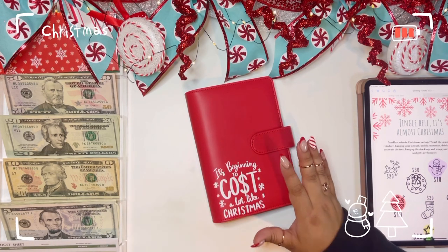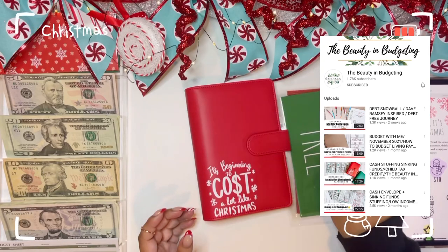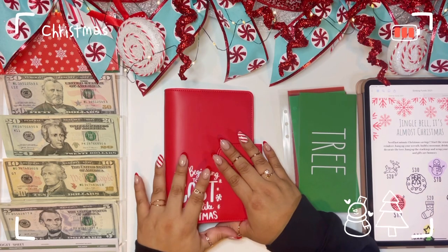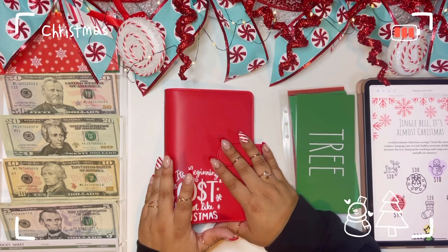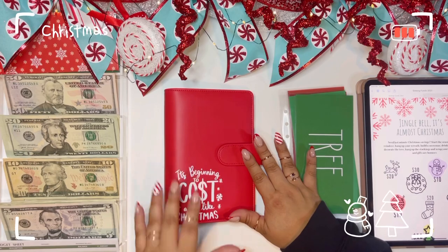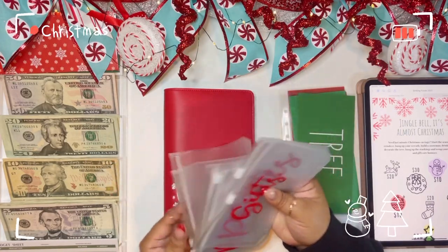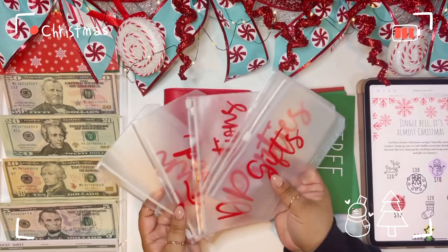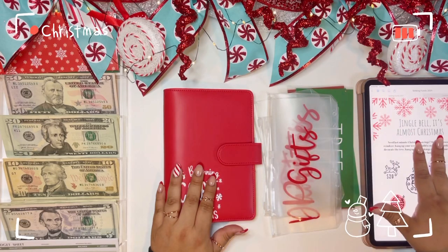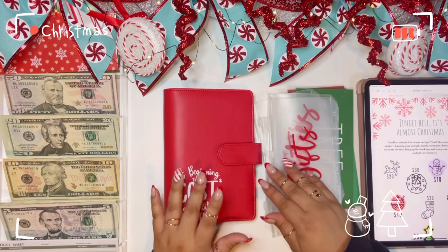I'm going to stuff this binder with these envelopes that I got from the Beauty and Budgeting — Desiree, love her shop. I also won a giveaway from her back in the summer, so I ordered some envelopes early on. We will be unstuffing my Christmas envelopes, stuffing these new envelopes, doing our Christmas savings challenge, two other challenges today, and unstuffing my cash envelopes so they can go into my savings challenges.